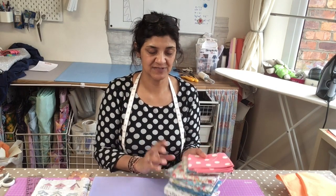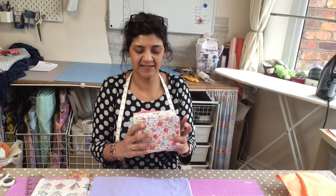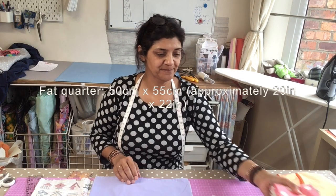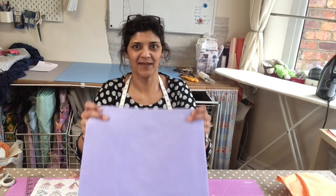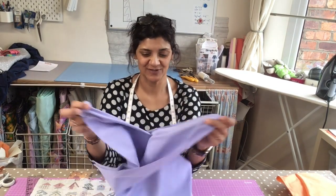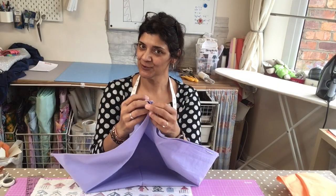We need two fat quarters now. A lot of you know what fat quarters are and you often see them in the shop in big bundles like this, lots of them piled together. We need two of those but you're not going shopping, and if you don't have them, pinch somebody's pillowcase. Go to your dad's bed and pinch his pillowcase — with the pillowcase you can actually make two bags.